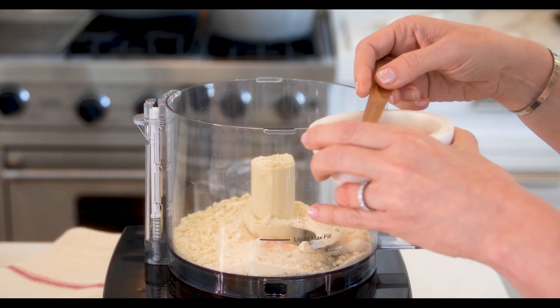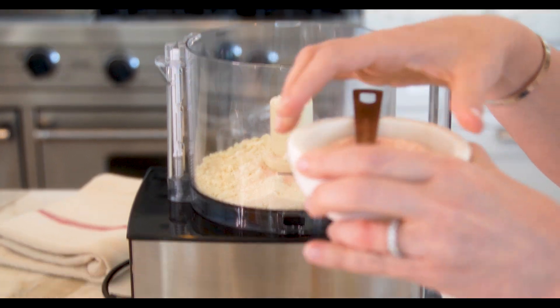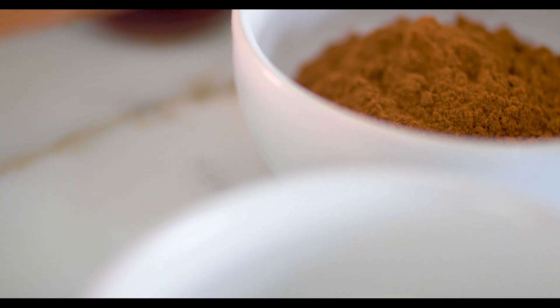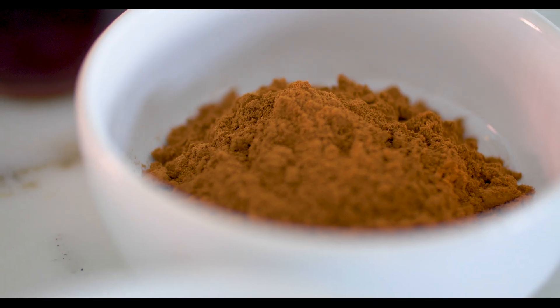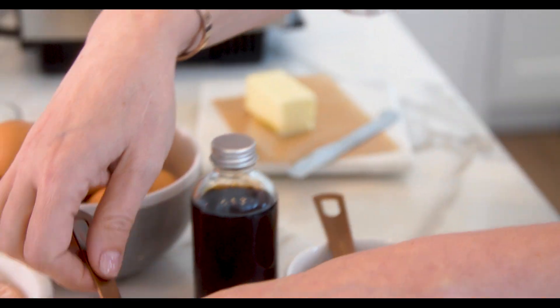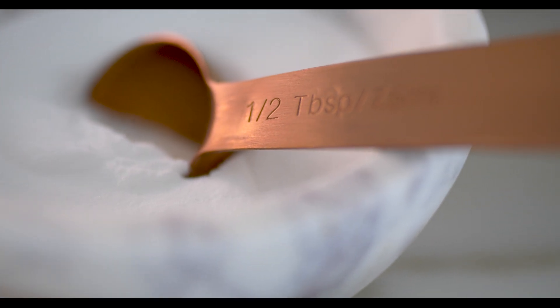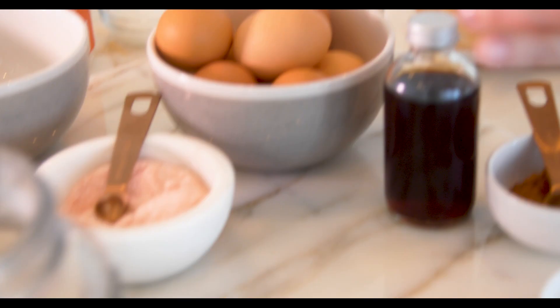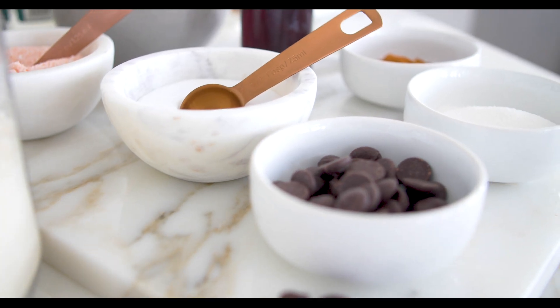We're going to add three quarters of a teaspoon of Himalayan salt — getting all of those good minerals. Then you're going to add three quarters of a teaspoon of cinnamon. The cinnamon is great to also help your body fat burn. Then you're going to add half a teaspoon of the baking soda, right in here.